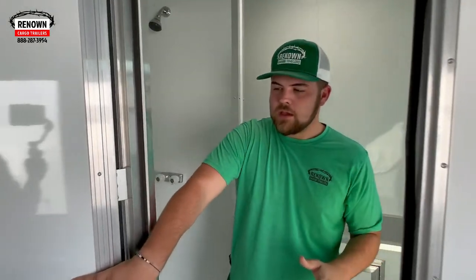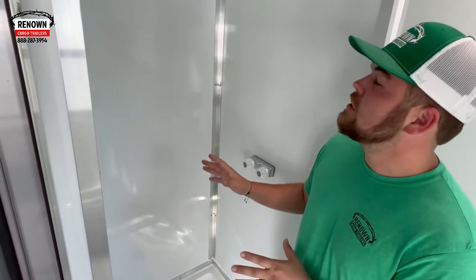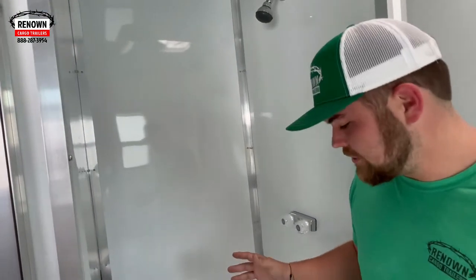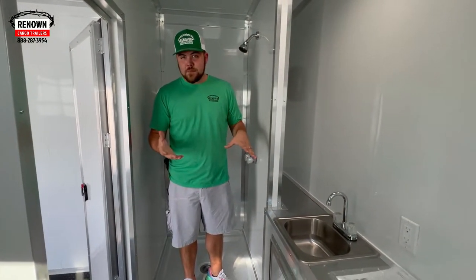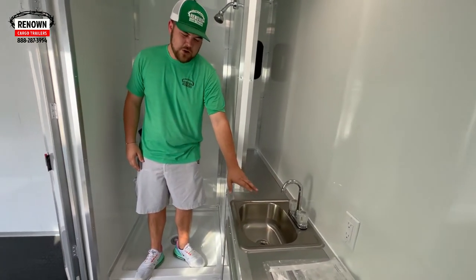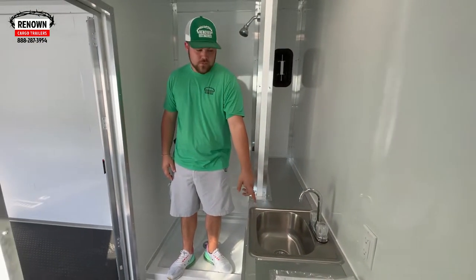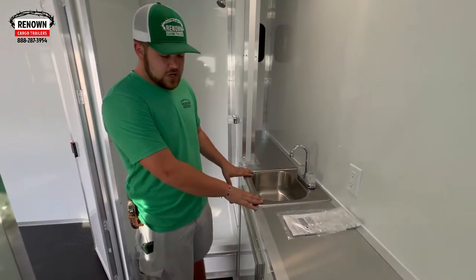This is our bathroom package. In our bathroom package, it's going to come with a partition wall as well as your door. This is your shower — it's going to be a 32 by 32 surround. Mr. Michael is a bigger fella and he fit pretty good in here. In your bathroom package you also have a hand wash sink — a 12 by 8 fold with a 4 or 6-inch gooseneck faucet on it. Everything looks good, they caulked it up, it looks nice.